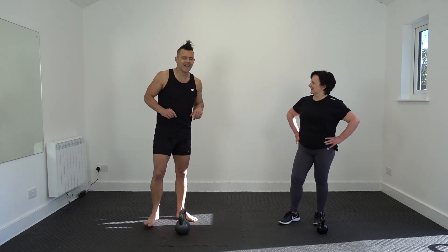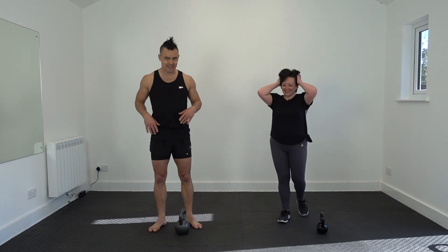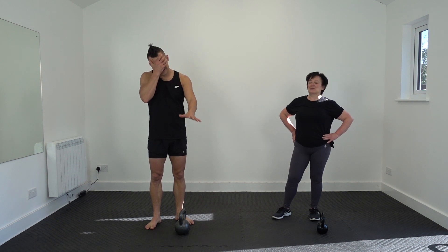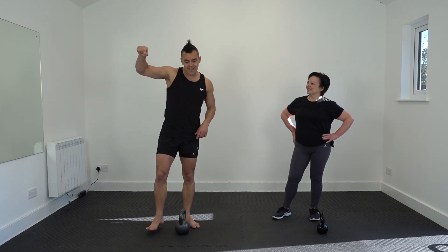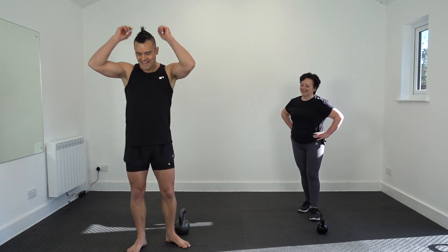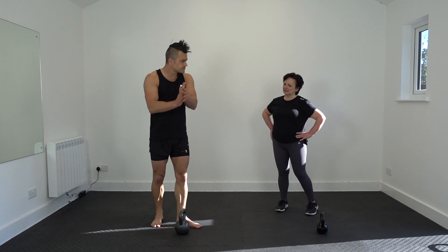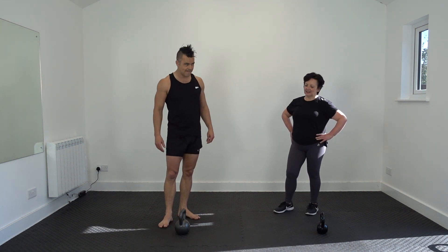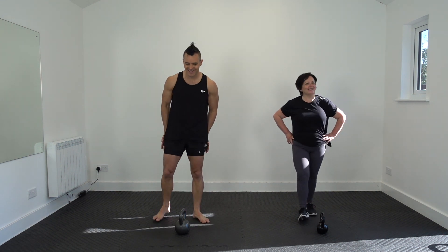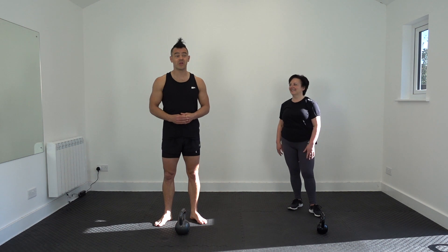100 subscribers — a bit of shaving. If we get 100, we could do a bear look. So 100 subscribers to our YouTube channel, I will do one with my top off. 200 — I'll do it with my onesie on. I've got my Monsters Inc. Sully onesie — it's got a little tail and a hat, it's brilliant. And hit a thousand subscribers, I'll do it in my Hulk suit — that's a promise.